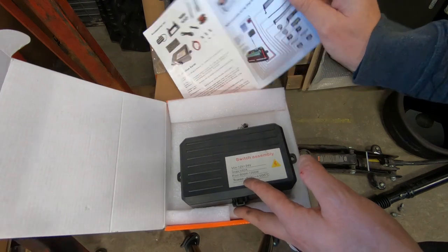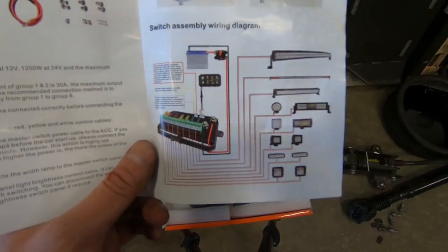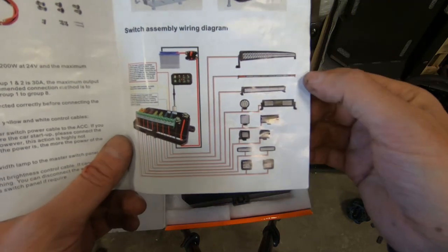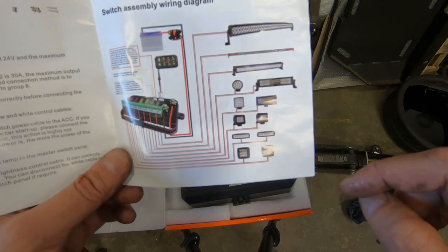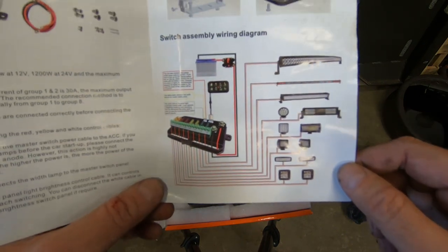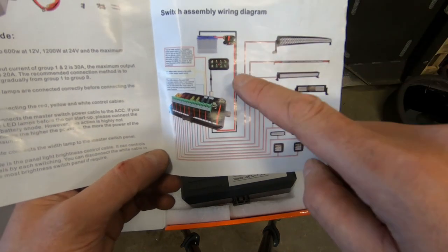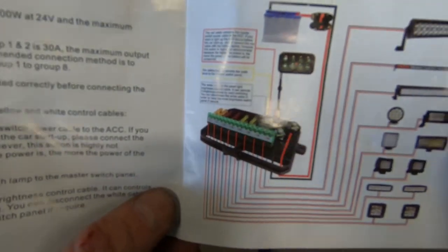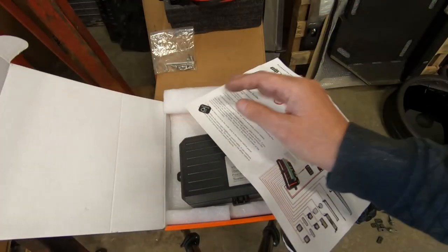When you're wiring everything up — because I've got a lot of lights, everything from a light bar to side lights to rear lights, work lights, fog lights, and a spotlight — they all connect to the panel. And then you've got an inside switch as well, which I'll show you.